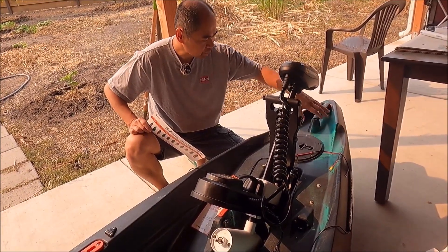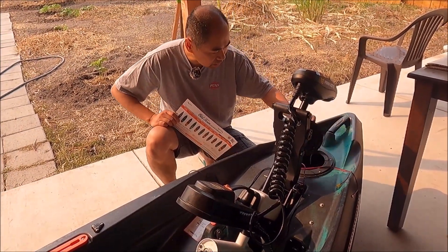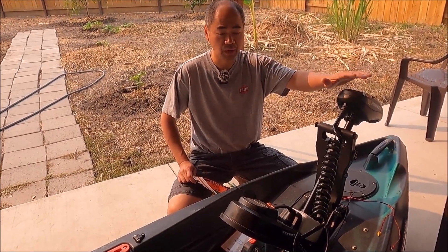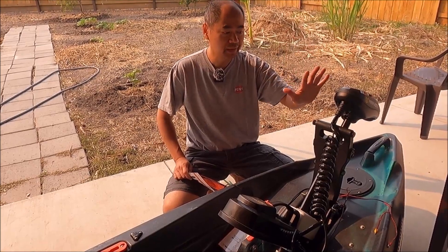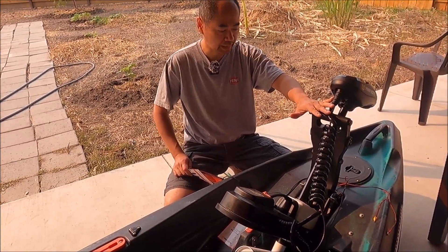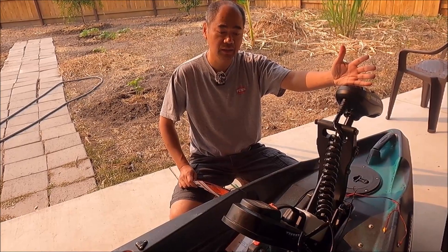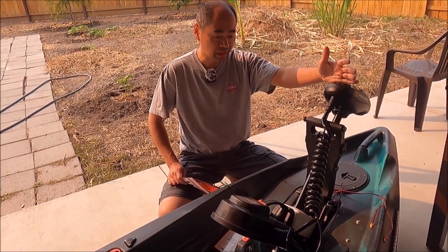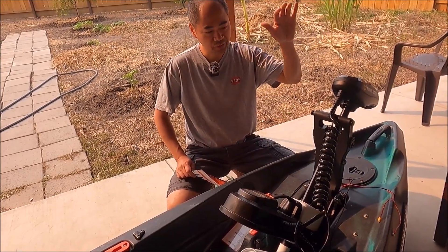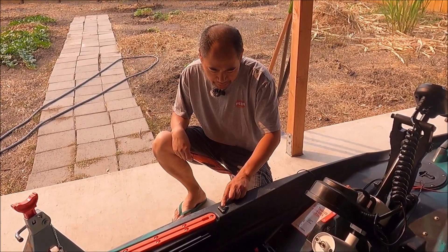Up front there's a carry handle and a storage compartment — I'll probably put my depth finder battery in there. Then we have probably the main feature of the kayak, which is what I've been waiting for: the Minn Kota Autopilot motor. The best thing about this motor is the spot lock. I plan on using it for crab hawking — tossing a crab snare in the bay — and also if I find a cliff, I can just spot lock and stay right on it and fish. This is probably the best feature of this kayak.